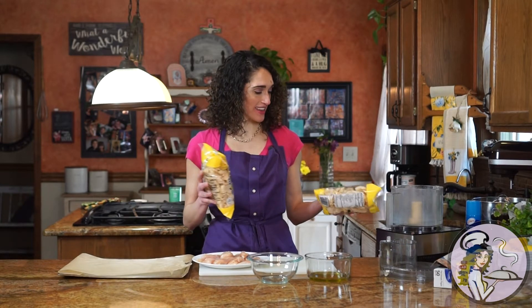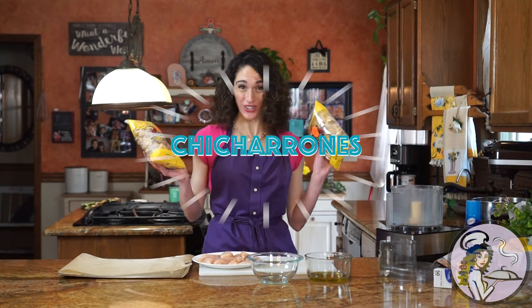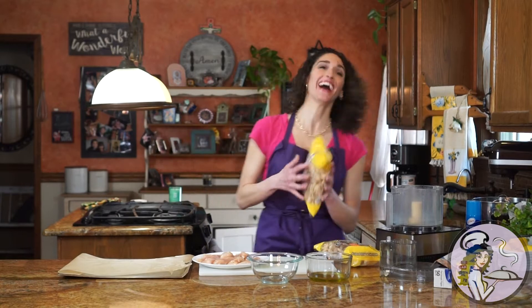Today I'm going to show you my three ingredient low-carb keto chicken tenders — super easy, with one surprising ingredient: pork rinds, or chicharrones. These are going to replace the breadcrumbs, the carbohydrate that would typically coat your chicken tenders, keeping them low-carb.